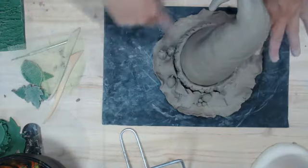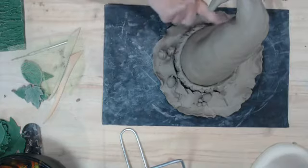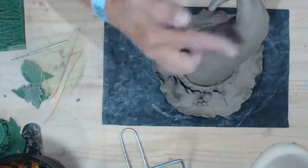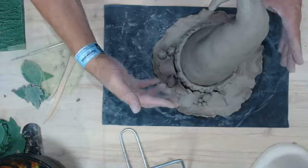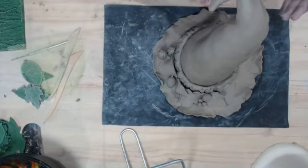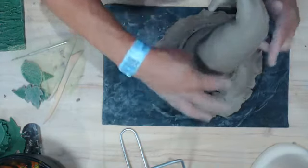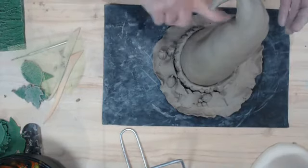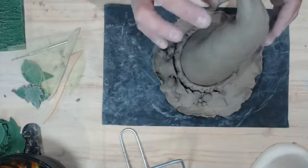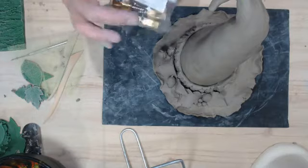I would continue working around the hat making leaves, berries, and elements, then smooth out the hat. I don't like to put water out on the table because people tend to dip and rub and end up with their piece sitting in a puddle. At this point I just use my finger to smooth out imperfections — I can always go over it with a damp sponge after it dries. I'm not worried about getting this perfectly smooth right now.